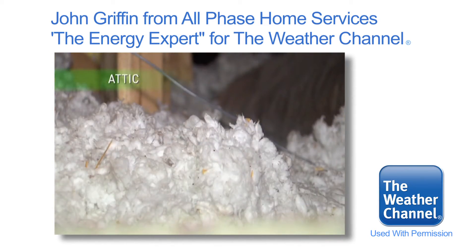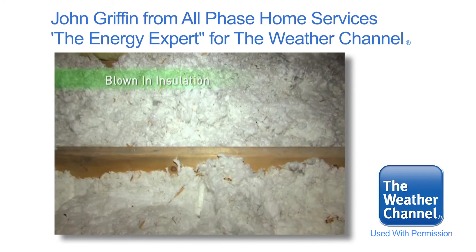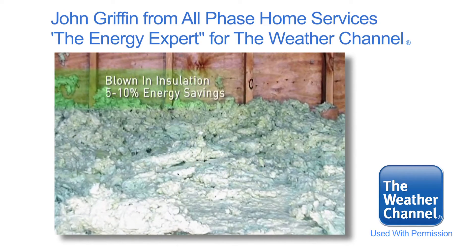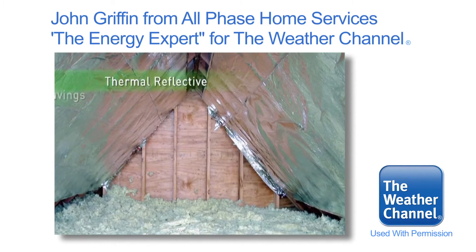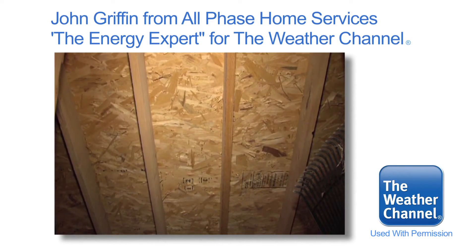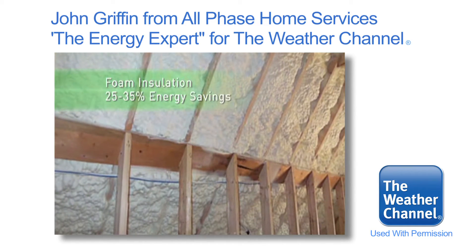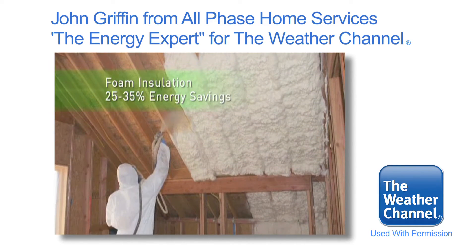We're going to talk about three different options for your insulation. Option number one is we can take your blown-in insulation from an R30 and bring it to an R49. Option number two is we can put thermal reflective insulation, which is a radiant barrier, running across your rafter tails. And option number three is to install a product called Icynene — it's a foam product that goes up inside here and also runs across the rafter tails.